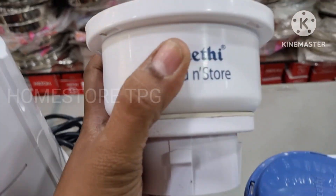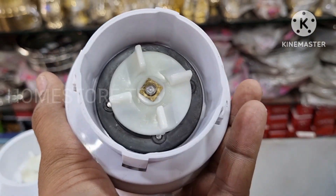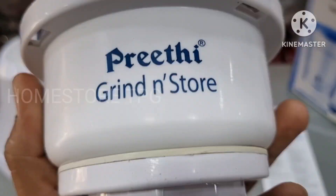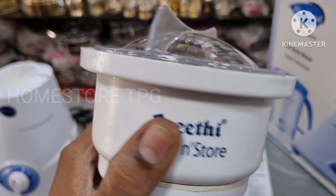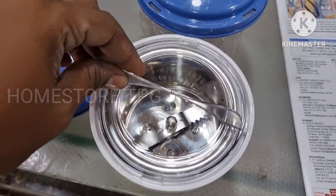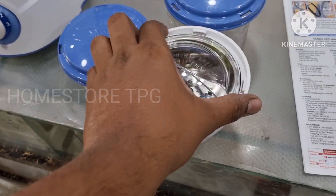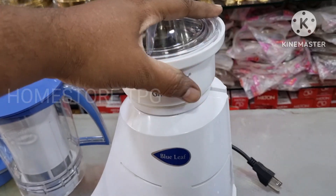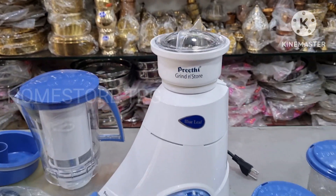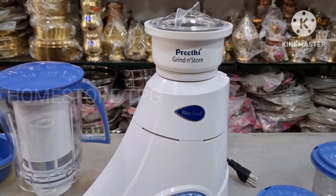Now looking at the lid, we also have a small grind and store jar. This is the Preethi Grind and Store jar — 0.4L capacity with a transparent lid. The pure SS blade is also fitted in the front of the lid.